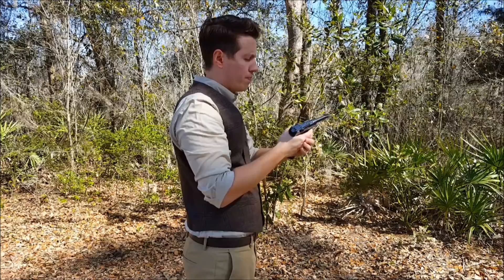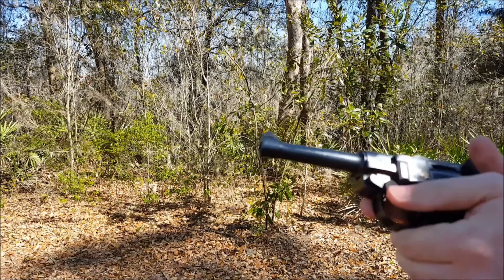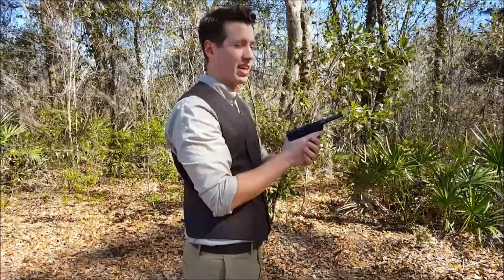The problem I'm running into — this is the second time it's happened today — is that using a two-handed style, my thumb actually keeps pressing down on the takedown lever, which is causing a stoppage in the middle of firing. So that's what I just fixed right there, and I'll go ahead and fire the last two without pressing on that lever anymore.